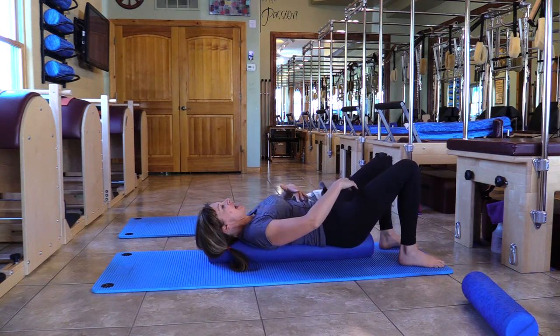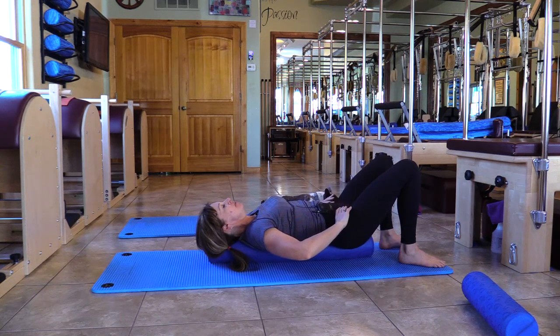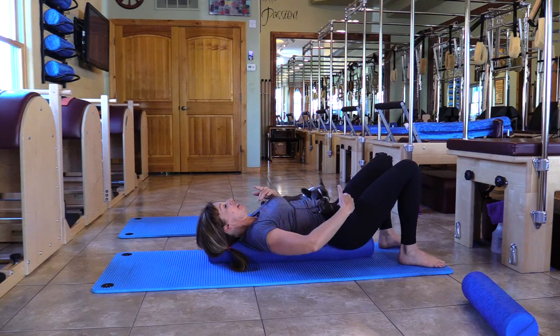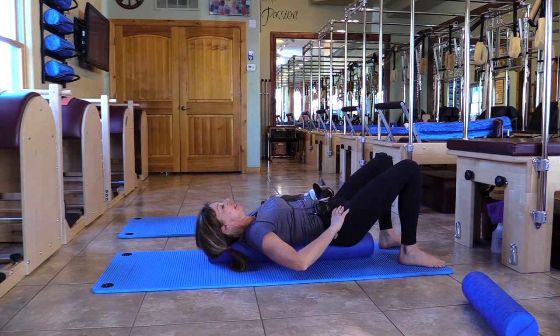We're going to lengthen the lower back — really lengthen it out. Tuck in the tail, lengthen the back. Then exhale and let that tailbone be heavy — extension. Tuck tail, and tilt, or extend the front of the body. One more: inhale, really lengthen, tuck and tilt.